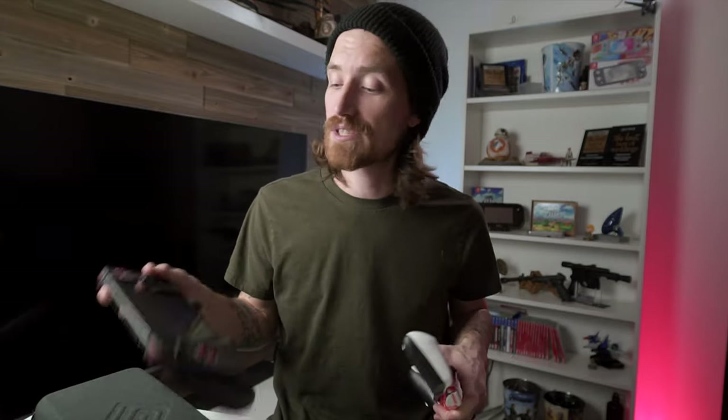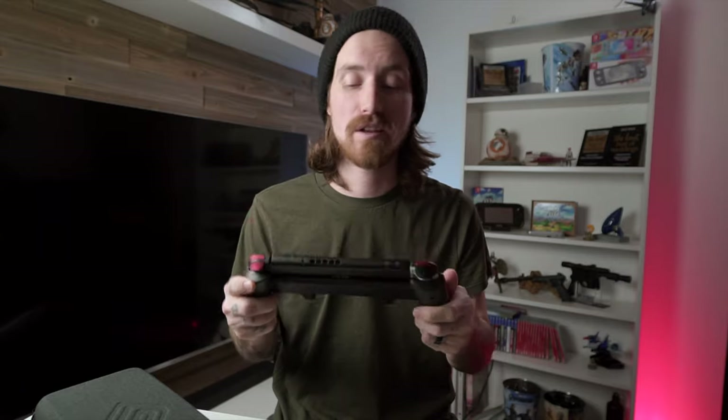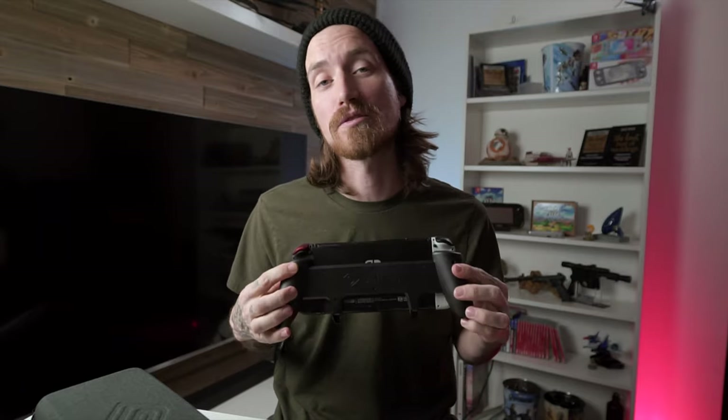I picked up the Satisfye grip for my Switch Lite about a month ago, and I've been using it a ton, and I really, really like it. Between then and now, Satisfye has been kind enough to send over their grip for the original Switch as well.